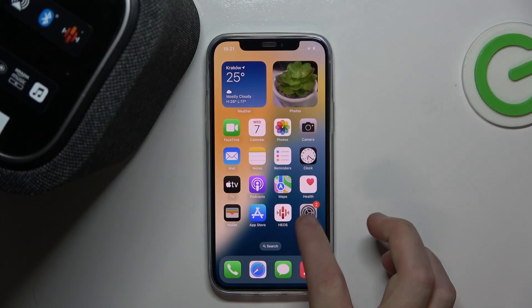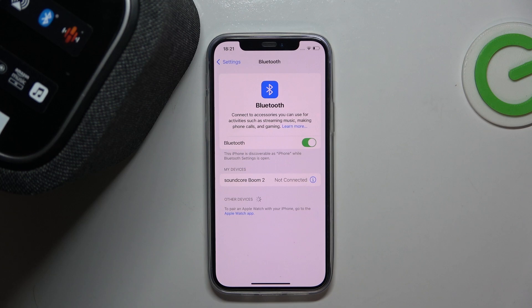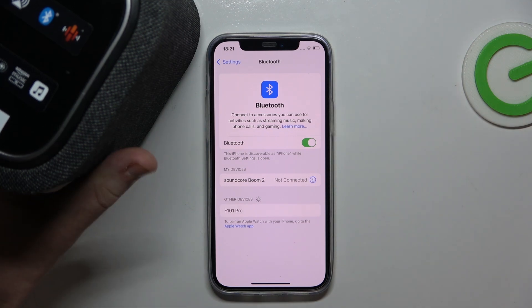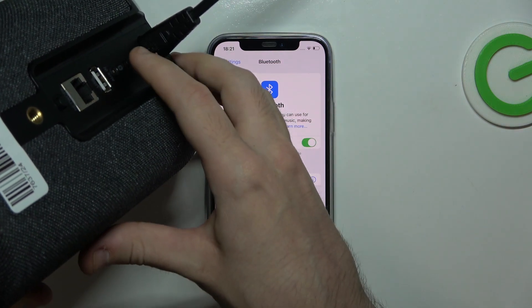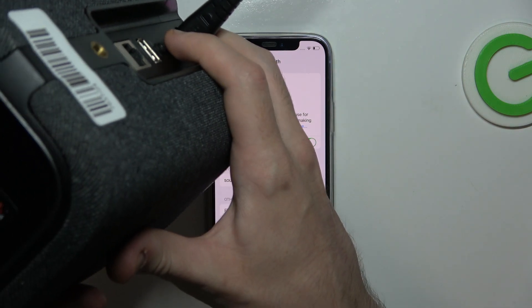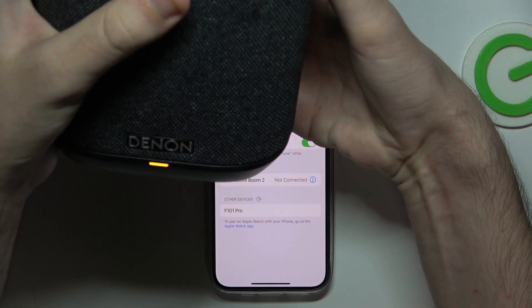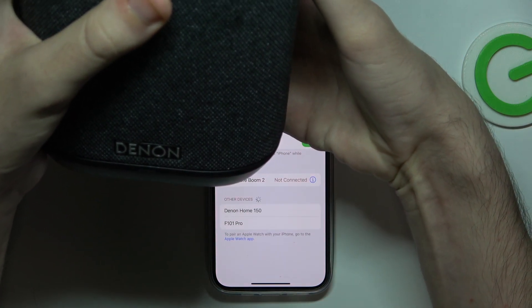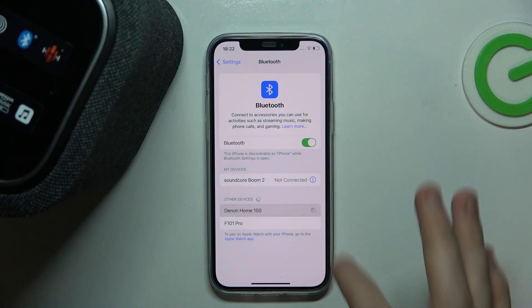Start by opening Settings and click on Bluetooth. Make sure your speaker is connected to power, then click the Bluetooth button until you can see a green flashing light. Once you can see your speaker listed, click on it.